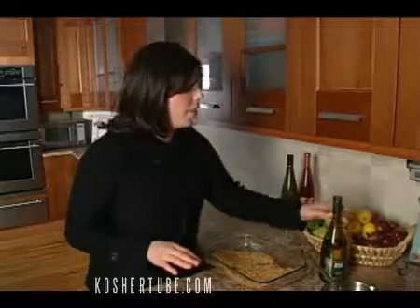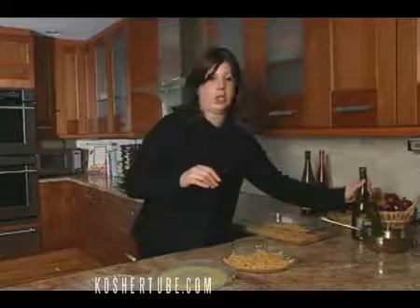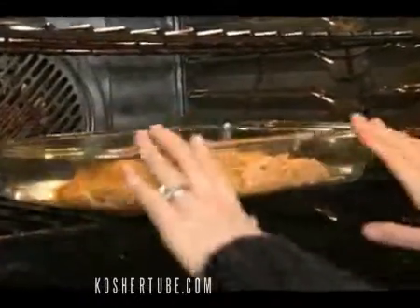We're going to bake our fish at 425 for 10 minutes uncovered. Now, while that's baking, we're going to make our wine sauce using Hagafin Chardonnay. They're absolutely excellent — Hagafin is a family business, been around for 30 years. If you shop at Hagafin.com, enter QUICKANDKOSHER as your promo code at checkout and get 15% off the wines. Make sure to do that. Let's get our fish into the oven — 425 uncovered, 10 minutes.